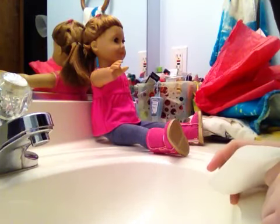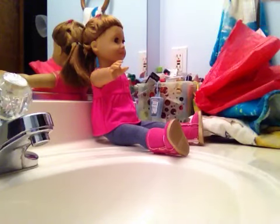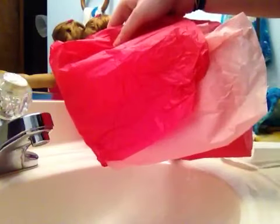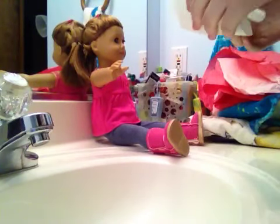Hey guys, it's AGFangirly36 and I'm going to be showing you how to make a cast on your American Girl doll. What you'll need is toilet paper, tissue paper, and water. So let's get started.